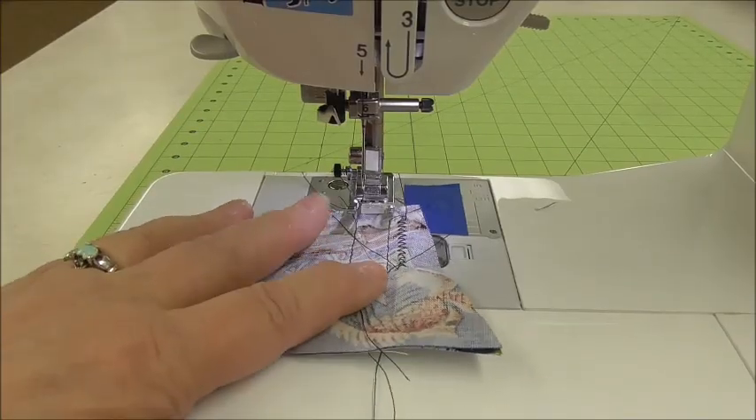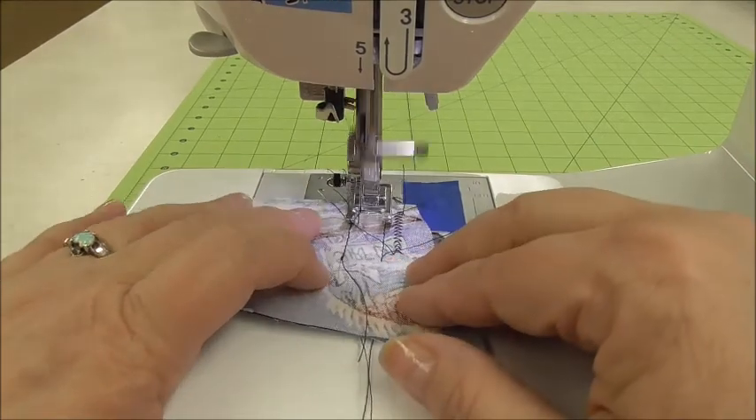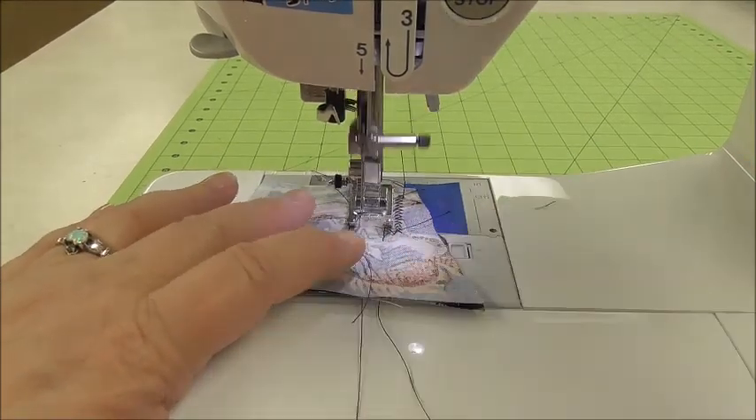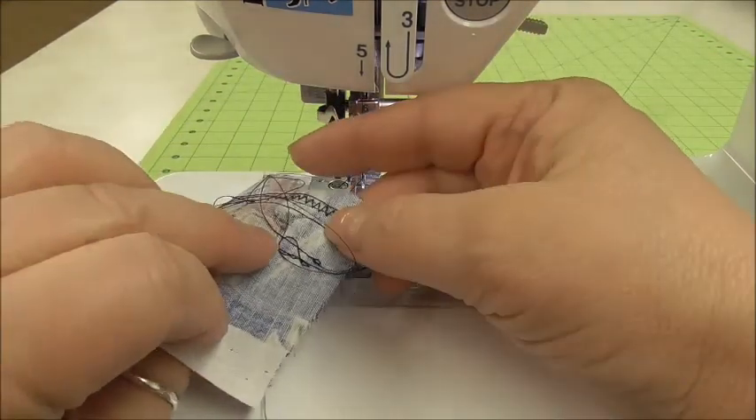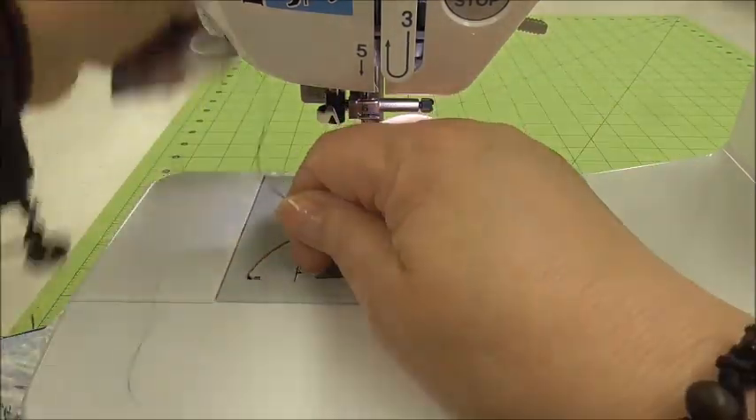We're getting ready for our second line of stitching on the fake fly, so let's check our machine. Remember when you do this, you only have to do about an inch. You don't have to stitch a really long time. We just want to make sure that everything is working okay.